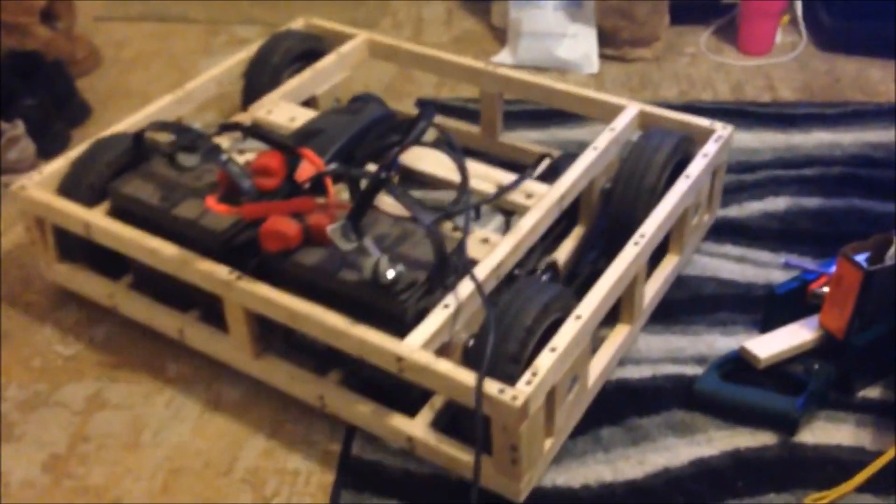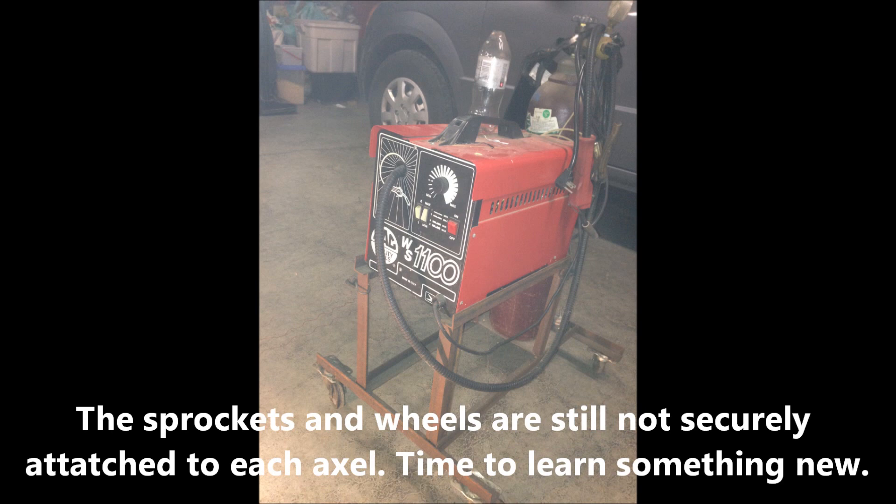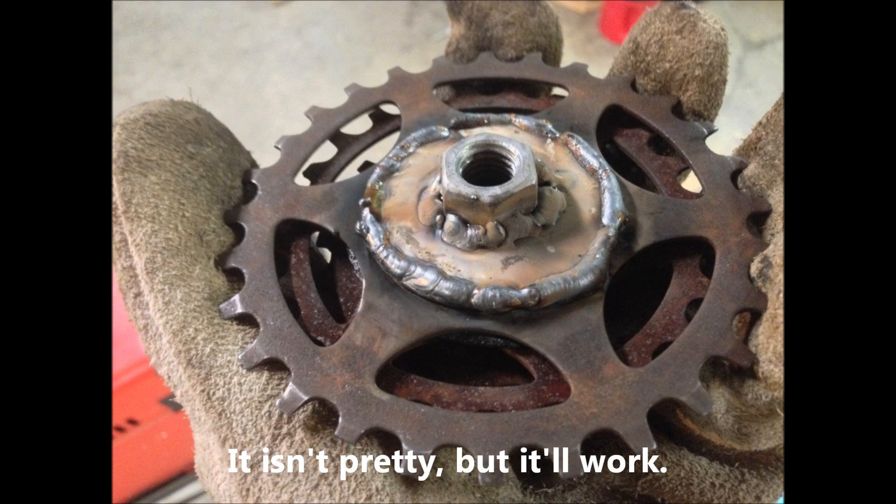That screeching you hear is just the tires on the concrete. The wheels and sprockets are all welded onto the axles, so no more slipping. It's pretty much unstoppable — if you stop it, the tires are still just spinning. Here's Sarah playing around, and she's going to see what she can do with this box.